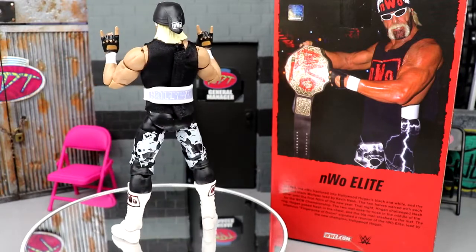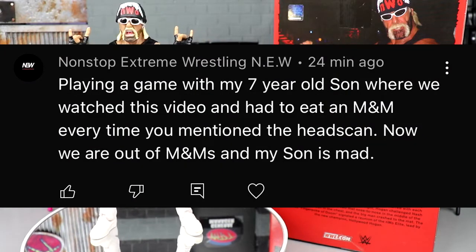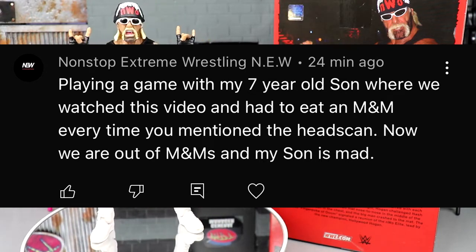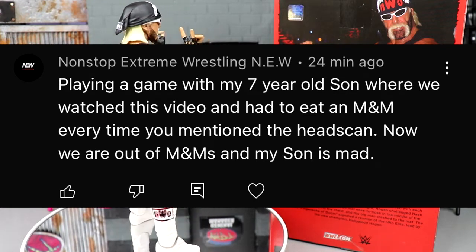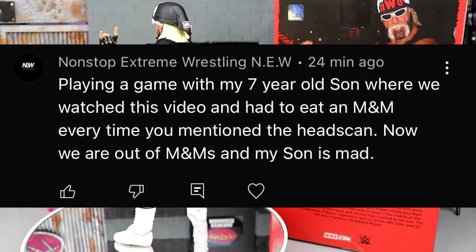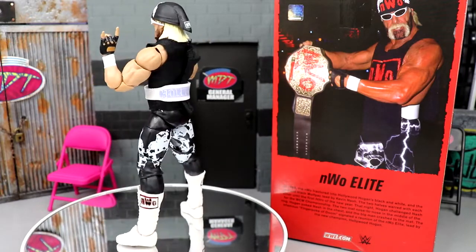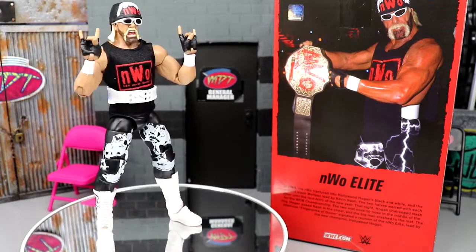Before we get out of here, the random shoutout goes to Non-Stop Extreme Wrestling: 'Playing a game with my seven-year-old son where we watched this video and had to eat an M&M every time you mentioned the head sculpt — now we are out of M&Ms and my son is mad.' Don't know if that's a legitimate comment or trolling but it got the random shoutout. Huge shoutout to you — hope you guys enjoyed the video. Let me know your thoughts in the comments, subscribe, have a blessed day, and don't cross the line like Hulk Hogan.